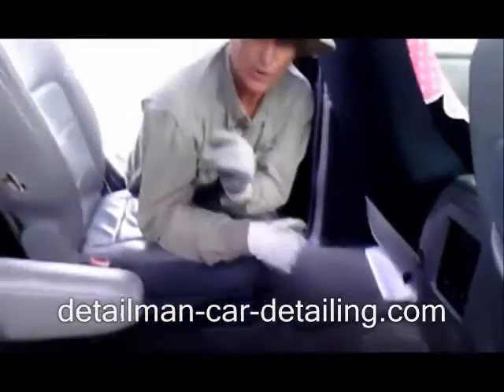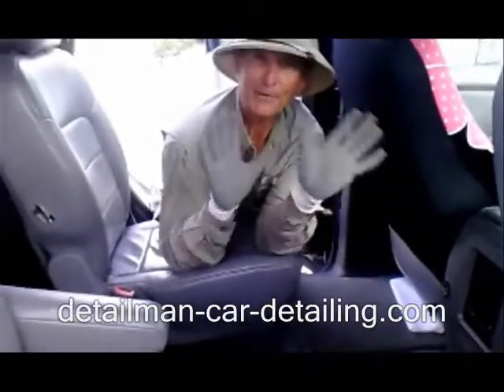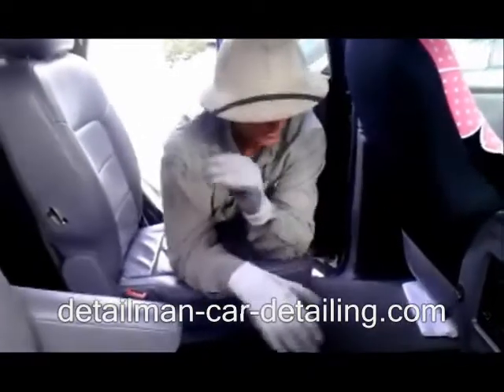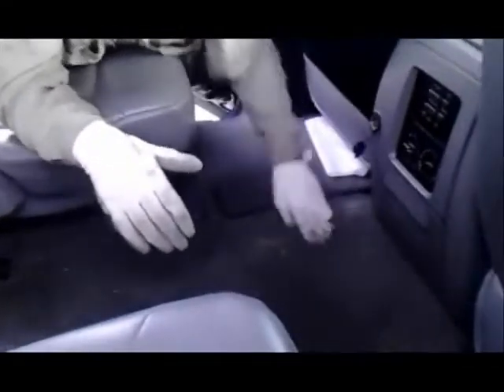So here's the secret to get dog hair out of your car. This is called neoprene gloves. I buy them at the dollar store. Watch — as I stroke the dog hair like so, it pulls it out of the carpet to the top on the surface. So when I run my vacuum, I just run the vacuum across it. Up it goes.